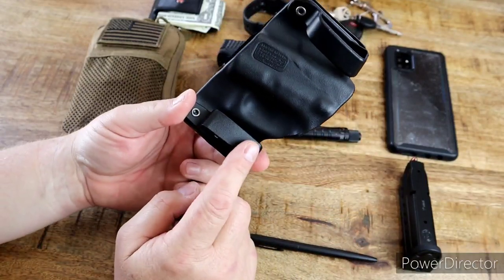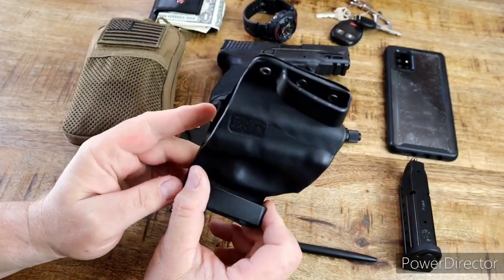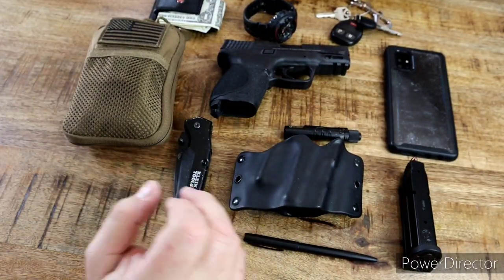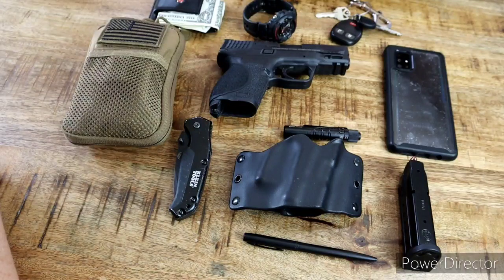It does have belt clips that fit up to 1.75-inch belts, so you can use it with different belt widths depending on what you wear. The belt I'm wearing right now is some kind of tactical belt my wife got us. It's okay, but I don't like having to weave it in and out through the buckle every day — it's just kind of annoying.